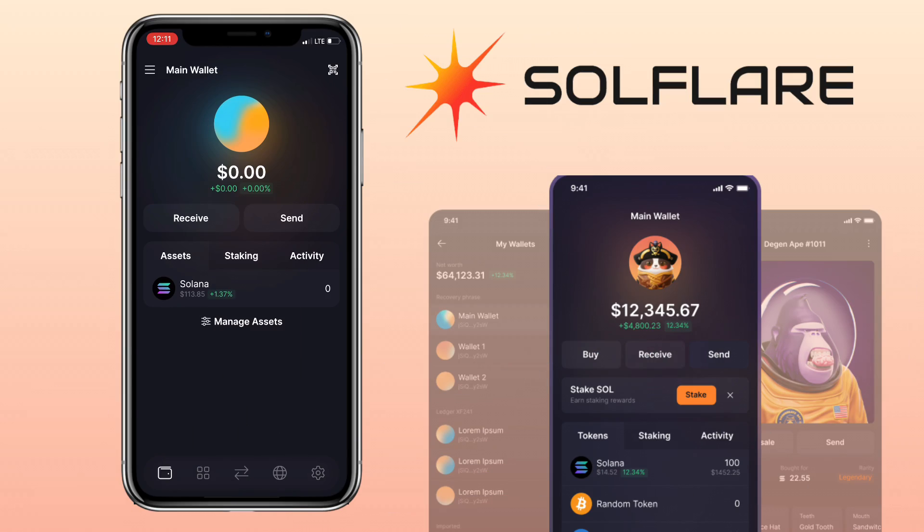Here's how Solflare wallet looks. You will see your total balance, and below that, you will see the receive and send buttons. Underneath will be the list of your assets, staking, and activity sections.